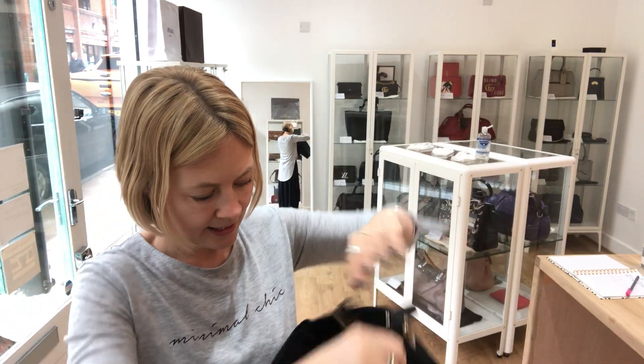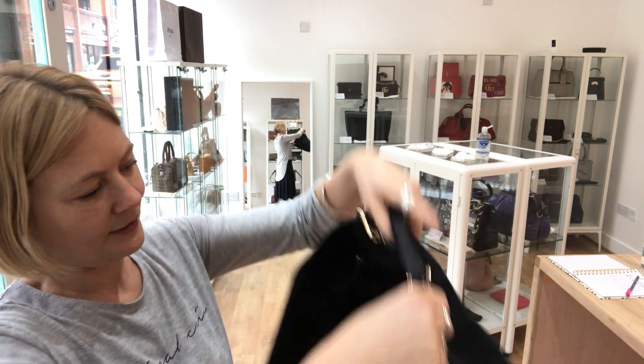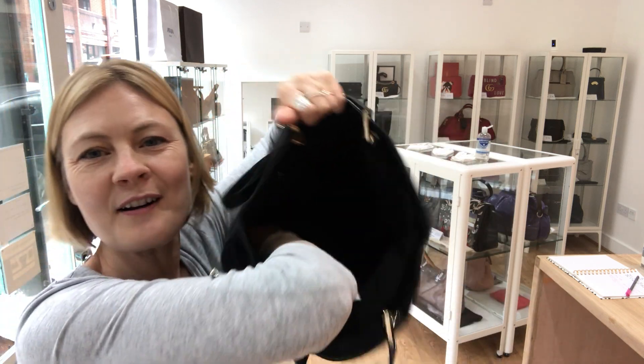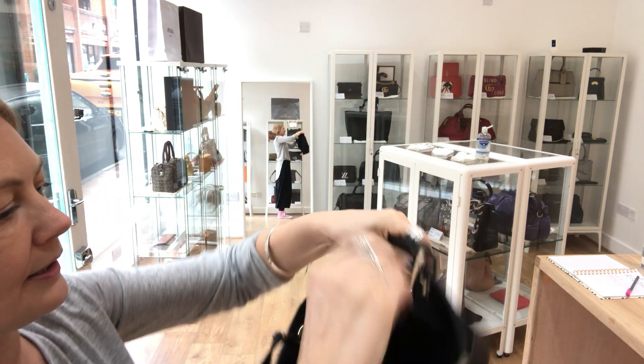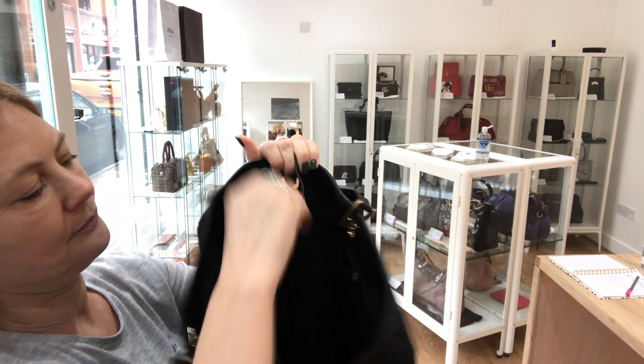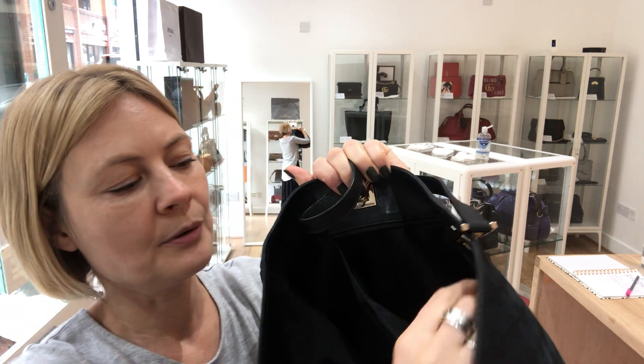It's an open tote. Inside it's fabric lined. It's a nice big space. There's one zipped pocket — a nice deep pocket there.